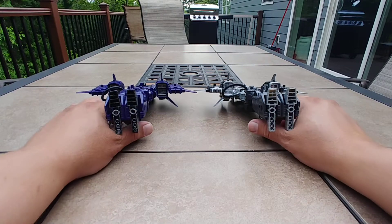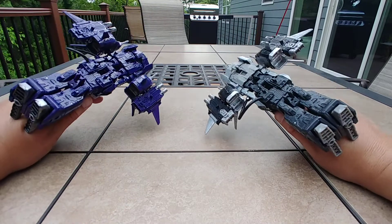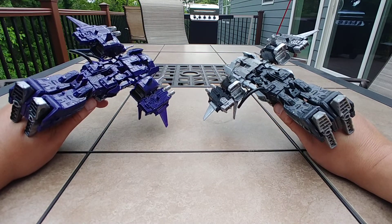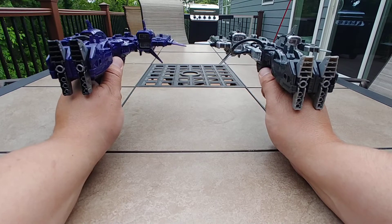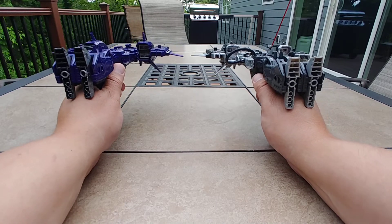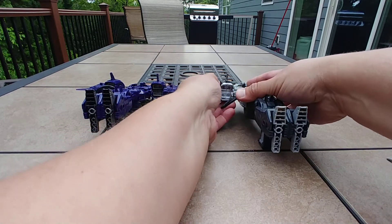I gotta say I like this action. I got two Cybertronian crossbow guns that even RC will be proud to wield and go around pew pew bang bang. And guys, you don't really have to have all that extra junk in the trunk either — you simply pop these off and lay them to the side.